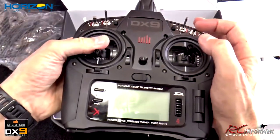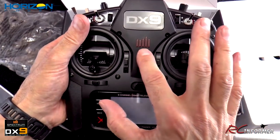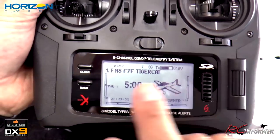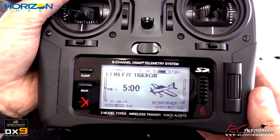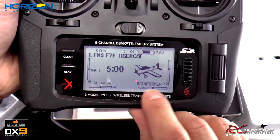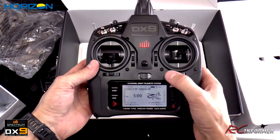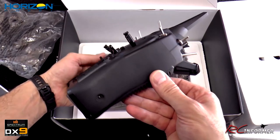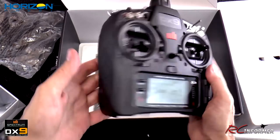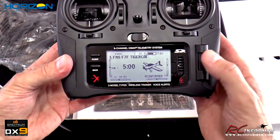Turning the radio on, the DX9 logo lights up and your transmitting indicator comes on. You can see I have the F7F Tiger Cat in there as my first model, and I've customized my name to 'RC Informer.' Just overall, a really nice radio right out of the box. Now I'm going to get into the menus and show you some of the inside workings of how the system works.